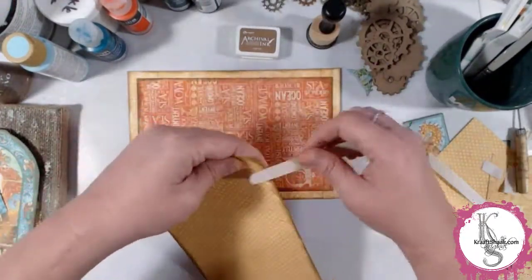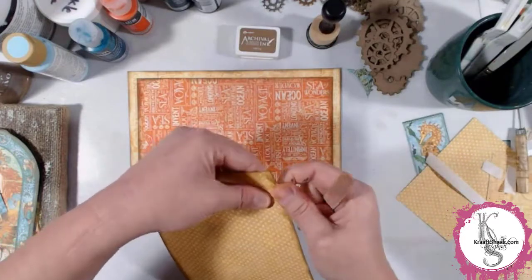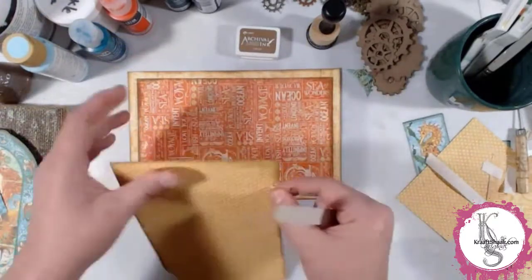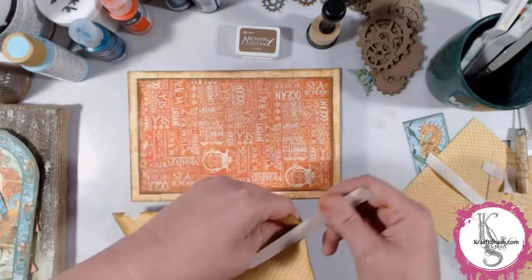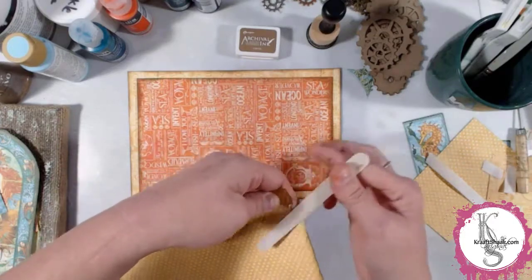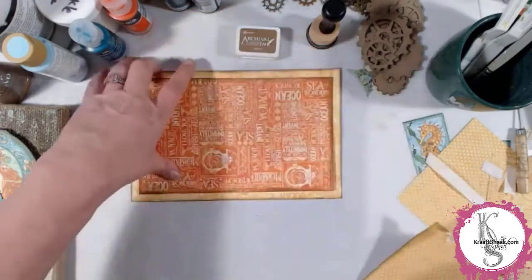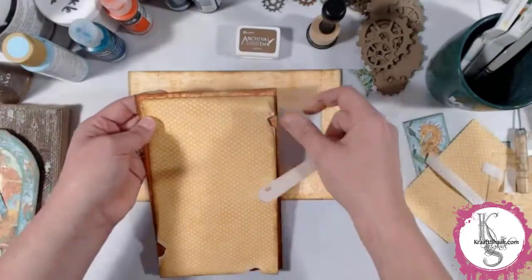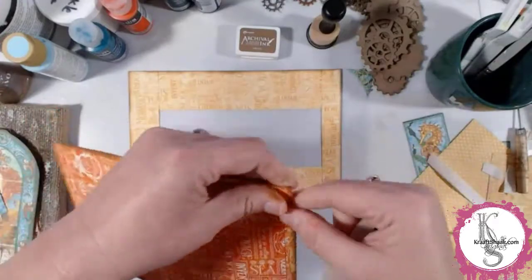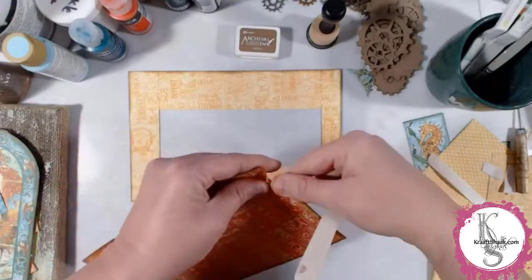Once all the layers are inked and pretty much ready to go, the only thing is they don't look worn enough. I really want to give the impression that this was some sort of old relic found deep in the ocean, and it really needs to be distressed. So I get out this thing called an emery board — just a little stick of sandpaper, basically. I'm able to rough up the edges and do a few tears, really make it look like the paper has just been worn in that area. It's really, really effective.